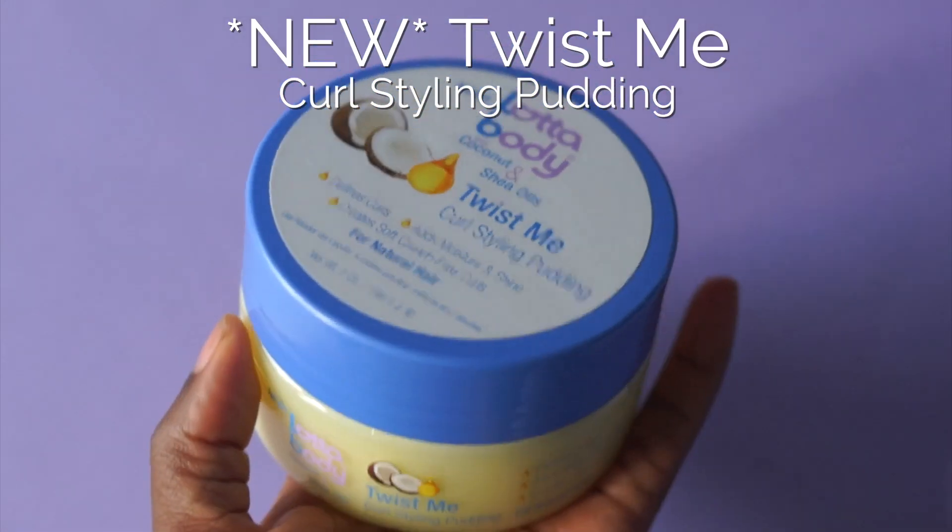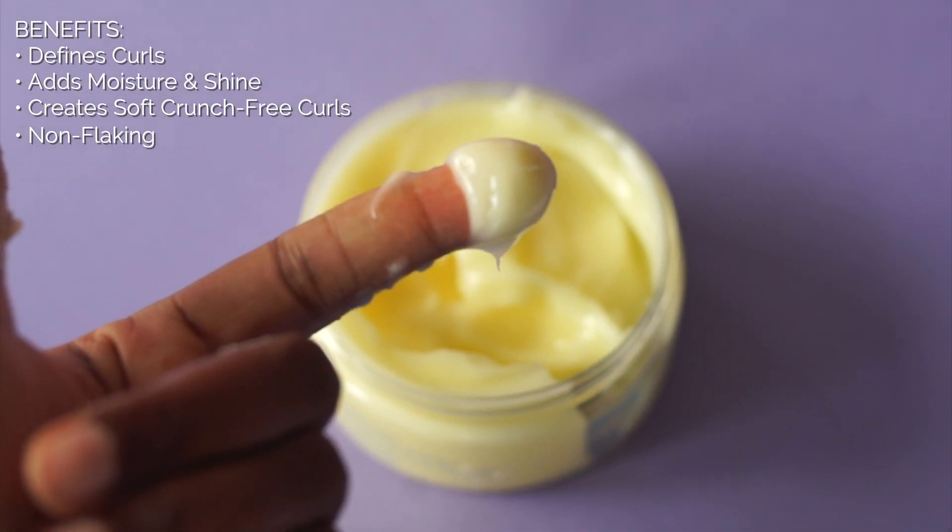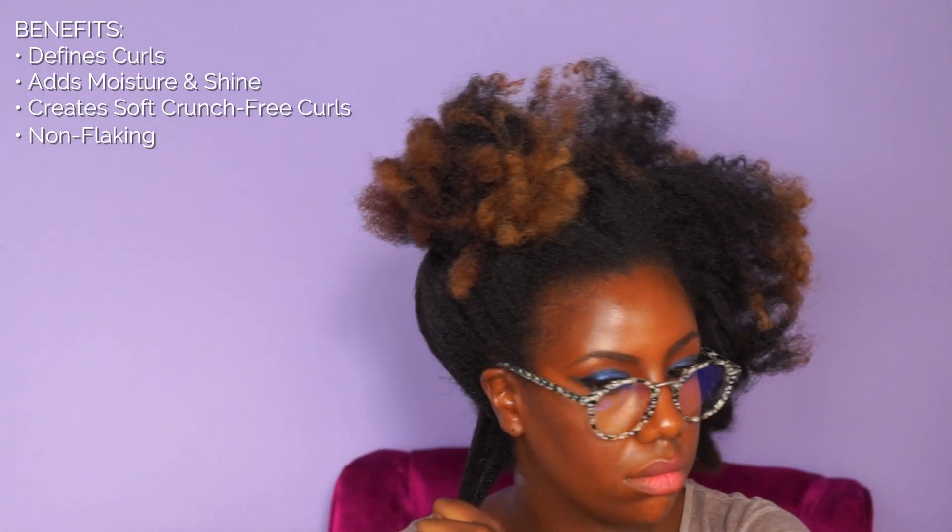Next I layered on the Twist Me Curl Styling Pudding. This brand new product defines your curls, adds moisture and shine, and creates soft, crunch-free curls. It is also non-flaking, which is a huge plus.